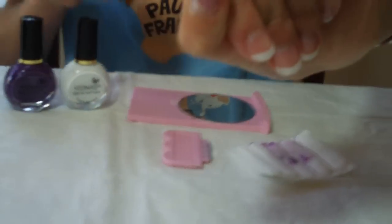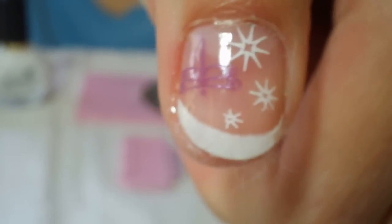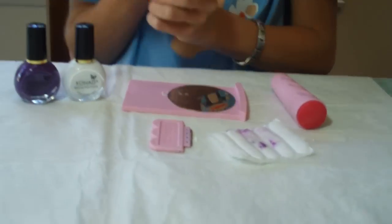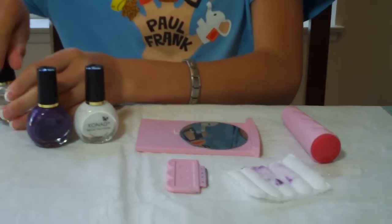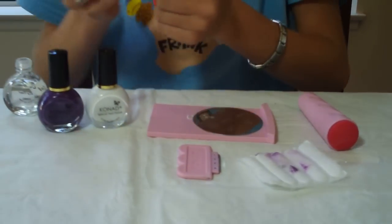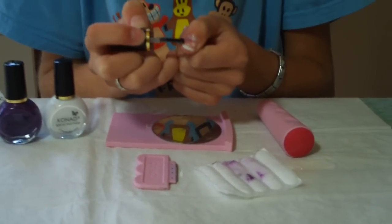And there we go. I'm going to put some top coat on it. I only do a quick swipe of it because I don't want it to smear. And I'm going to put a little rhinestone on its head.